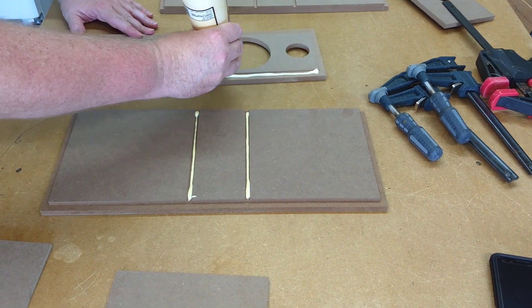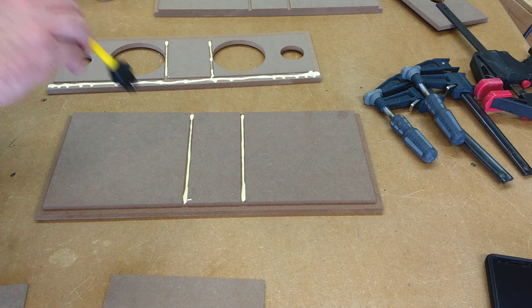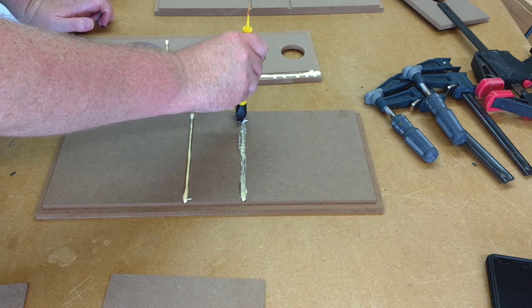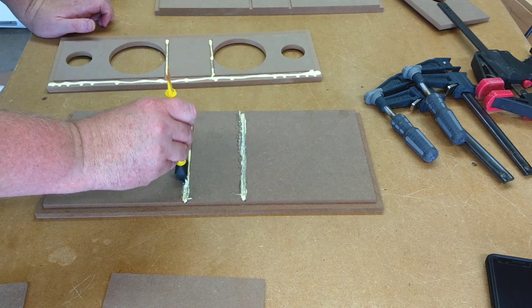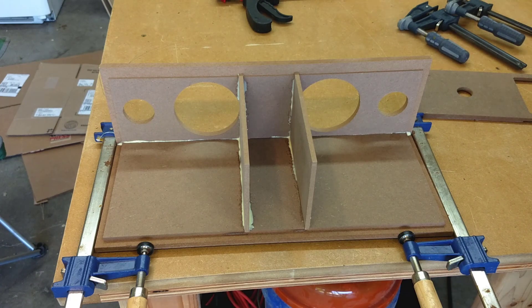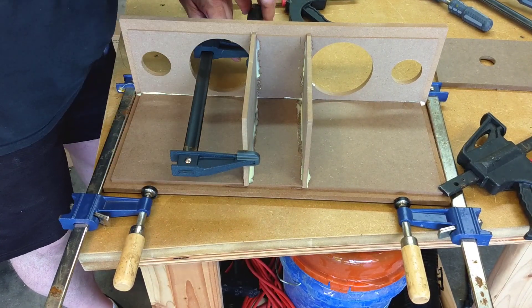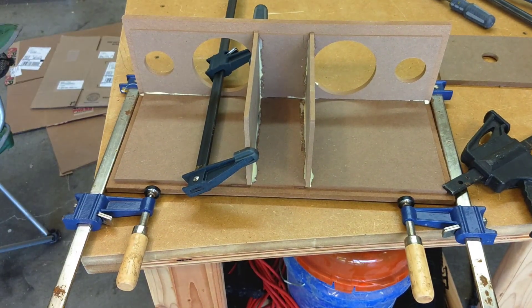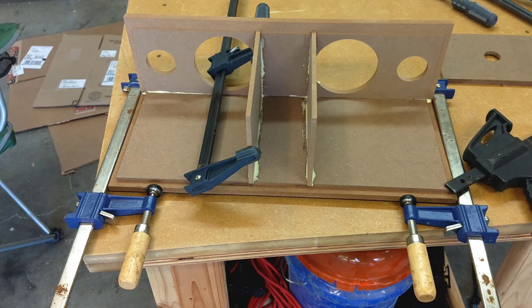Start by putting glue on all of the dados and on the bottom rabbet of the baffle. I like to use a silicone glue brush to spread the glue around. I'm assembling this on a brutally hot day — I could probably have gotten away without clamping as the glue sets up very fast at 90 degrees in the garage. But I followed the instructions and gently clamped everything. Those quarter inch center dividers are a little flimsy; if you crank down on them with your clamp you're gonna break them. Then I gave the glue 30 minutes to dry.